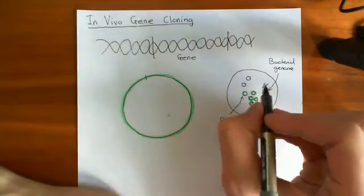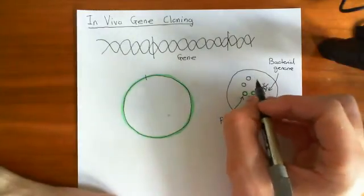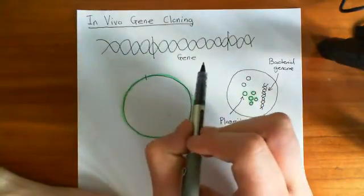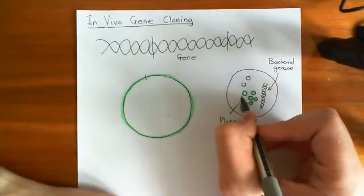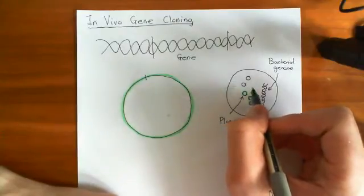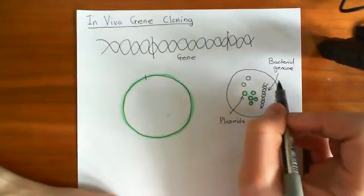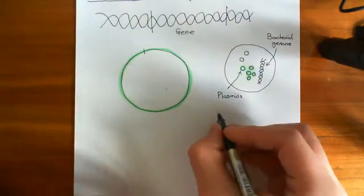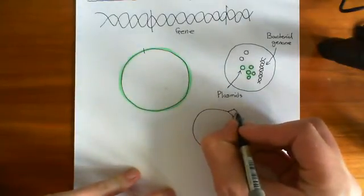There is a very clever way of cutting DNA, which is that we use nature. We don't have a way of cutting DNA at an exact point, but nature has already done it for us. In bacteria, bacteria make enzymes which cut DNA, and the reason they make these enzymes is because bacteria are hugely vulnerable to attack by viruses. When viruses enter bacteria, they inject in their DNA. Here's a bacterium and here's a bacteriophage, which is a type of virus which infects bacteria.